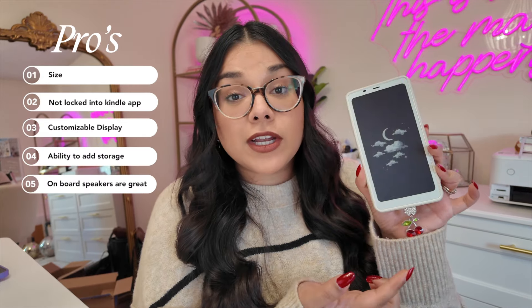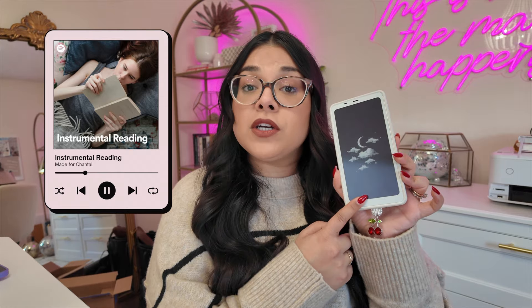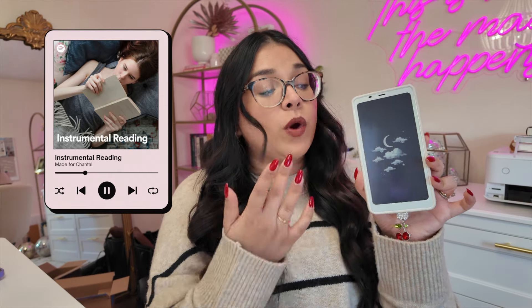Maybe we'll see them do that in future versions. Finally, my last pro is that I really like the speakers on here. I have a great time listening to music, audiobooks, podcasts, or videos while using this. I have nothing negative to say about the sound quality, and it connects with my AirPods really easily — that works flawlessly.